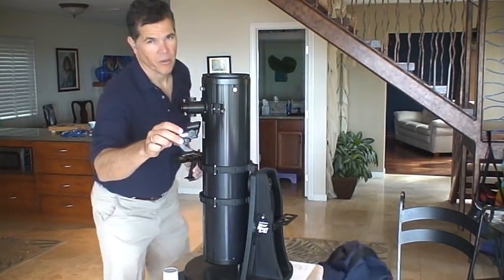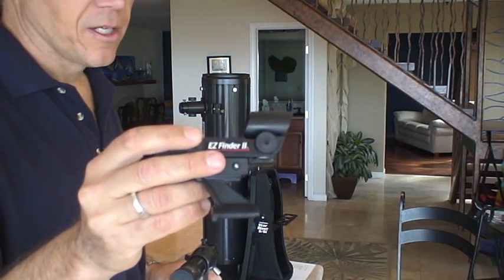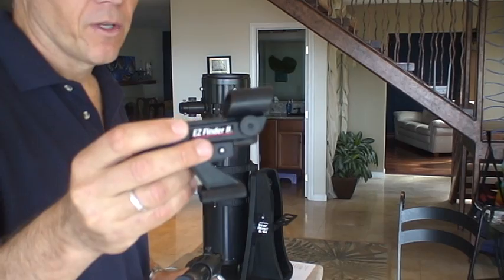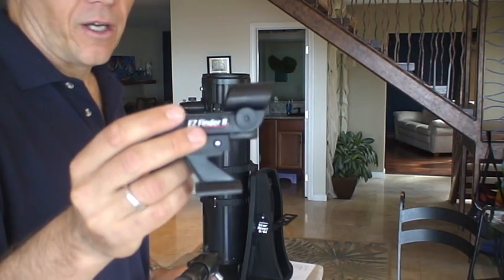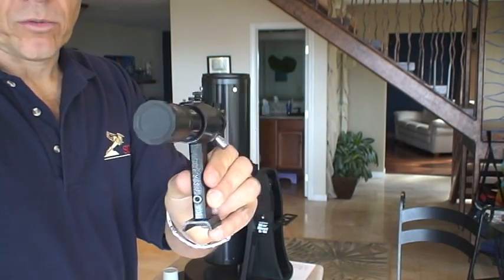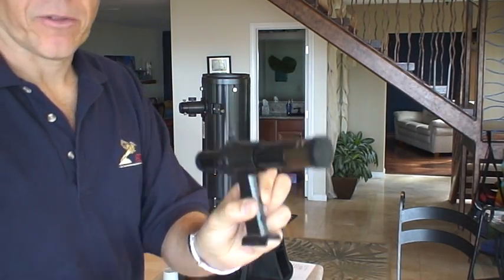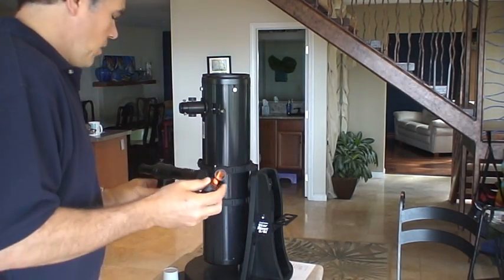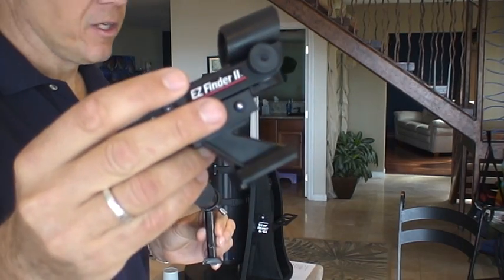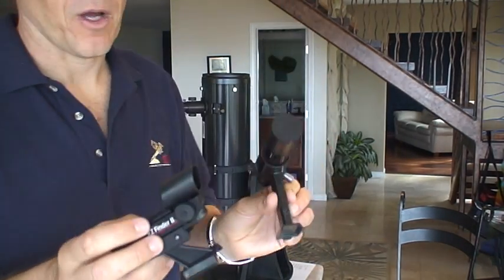This is nice but it runs on batteries — this is called a red dot finder. The problem with it is the batteries are always left on; I always forget to turn it off. So rather than use this with a dead battery, this is an actual little telescope — this is called a telescopic finder, and this is called a red dot finder. They both mount the same way; the bottom of the bracket slides into the same base.